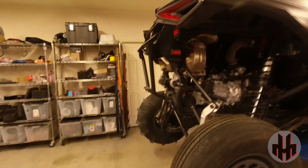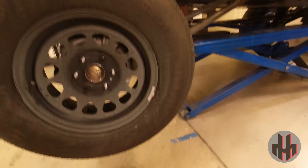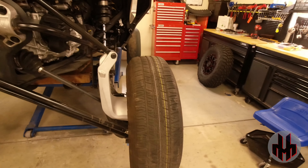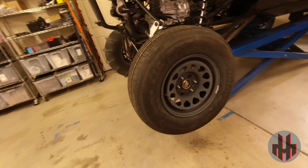So can we do it in a pinch? Well, there it is — she fits on there. Here's what it looks like from the side. Is it heavy? Yeah, it's heavy. Let's compare it to stock.